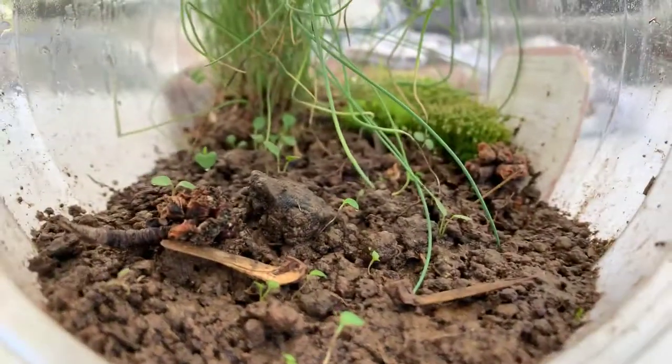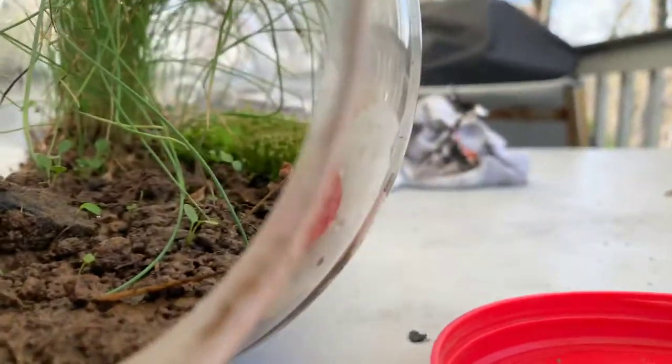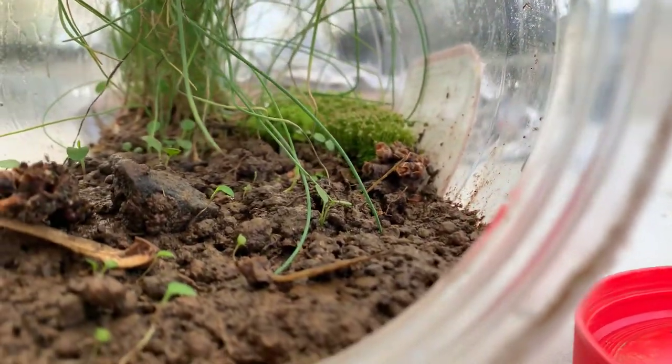You have to open it gently — don't make sudden movements. See that right there, all the way in the back? My hands are shaky. You can see the moss in the back.